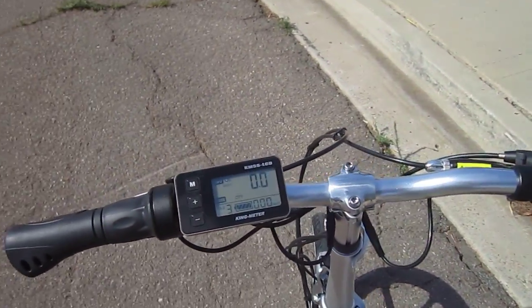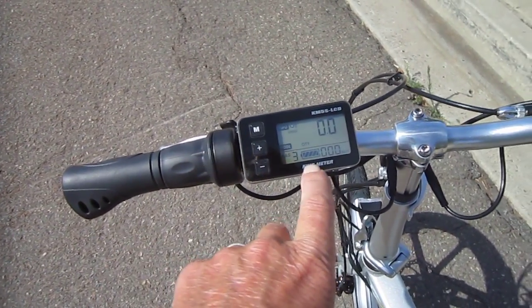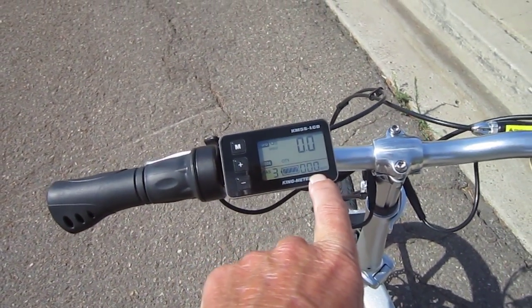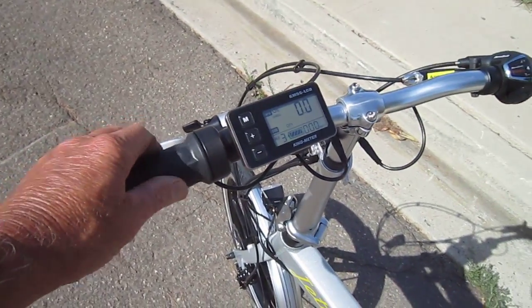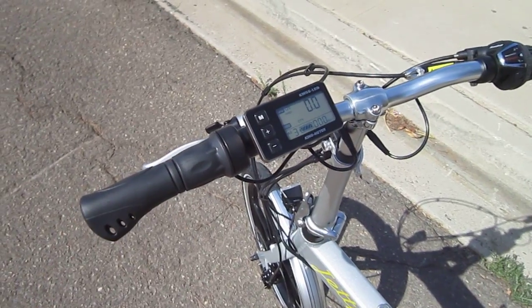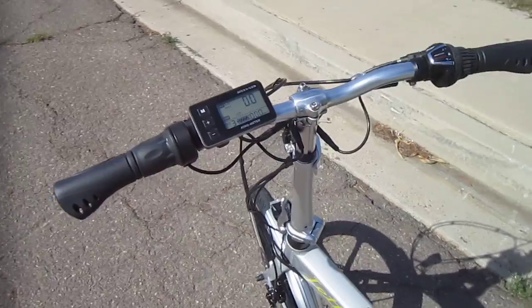Your power system: you've got a nice little display unit with six levels of assist. It reads out your battery level and wattage while you're riding, and even tells me the headlights are on right now. You do have a left-hand side throttle, but the throttle will only work once the power system is activated by pedaling, and it's pretty responsive.